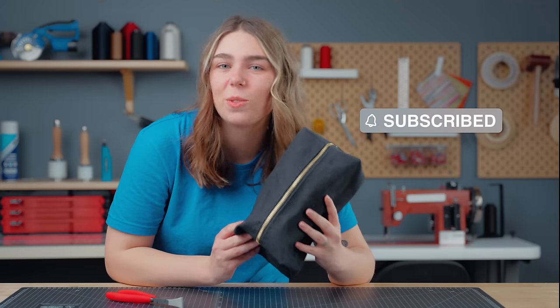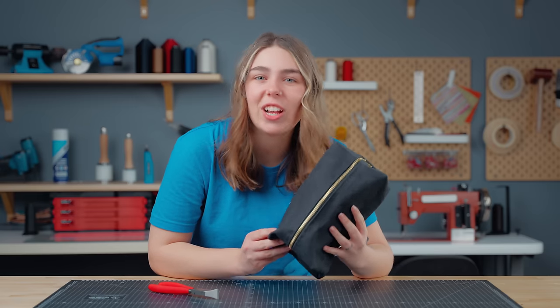If you found this video helpful, consider subscribing to our channel. We share tips and tricks and fun DIY tutorials. Thanks for watching and we'll catch you next time.